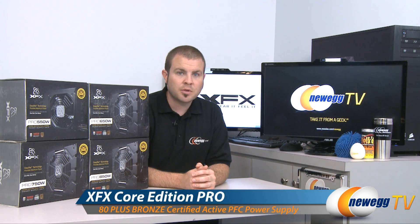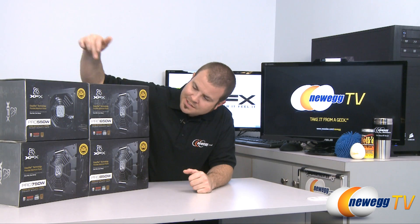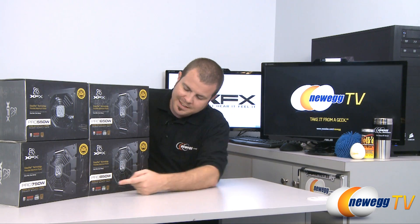This is the XFX Core Edition Pro line of power supplies. We have four of them here: a 550 watt, 650 watt, 750 watt, and 850 watt.